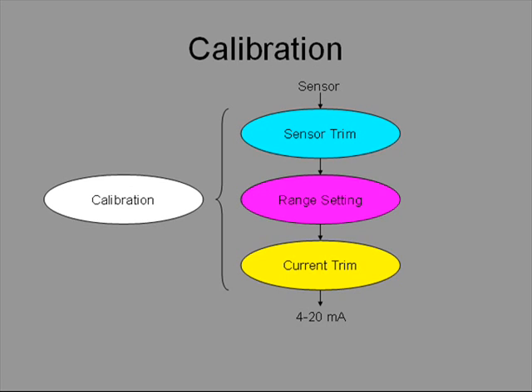Current trim adjusts the transmitter output so that the current output is correct. For instance, if the output circuitry has drifted over time, the output current is adjusted using current trim. By definition, this means the output current must be measured, so somebody must connect a multimeter at the test terminals. It cannot be done remotely.